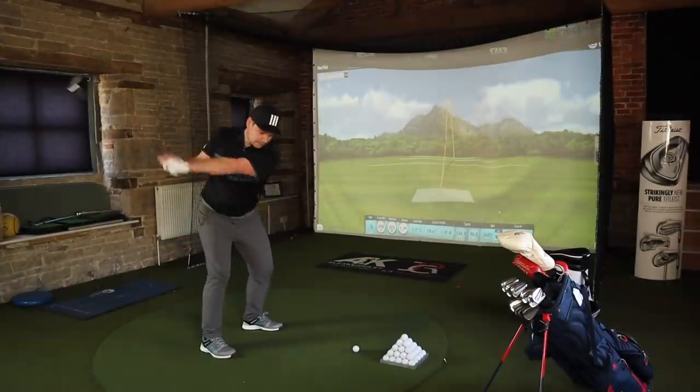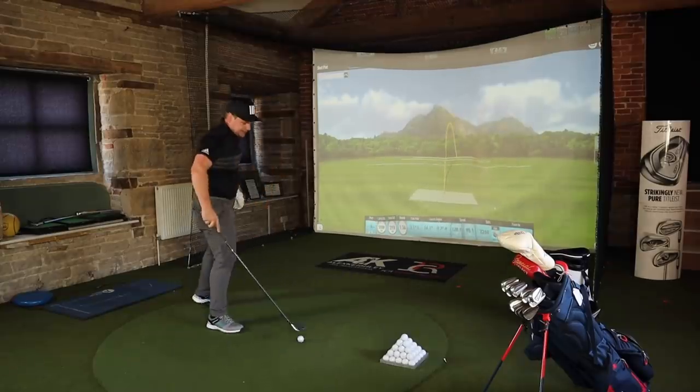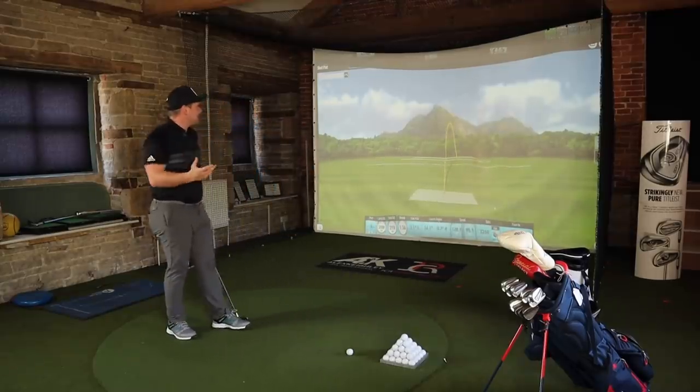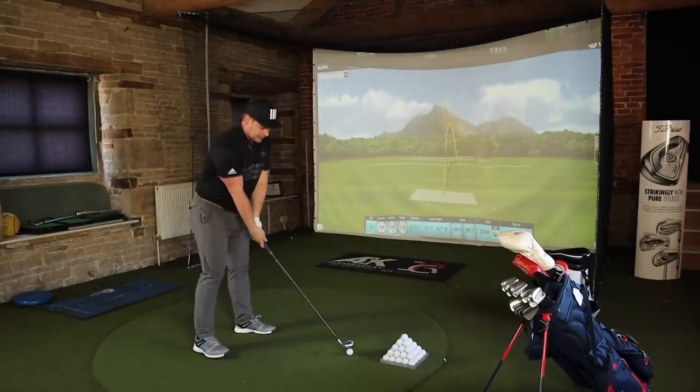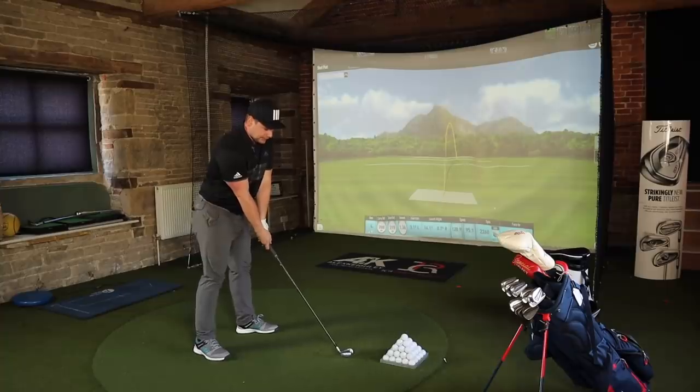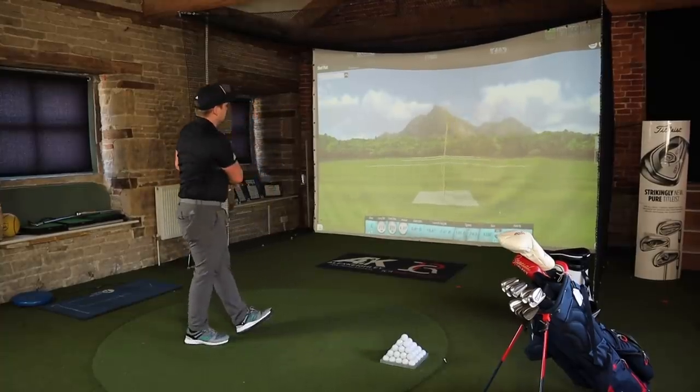One more with the two iron. That one wasn't great — not going left yet at least. Look how there's nothing on the left side of that hole — I'm going to try and keep that going a little bit. Nice.